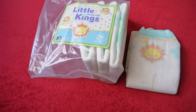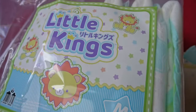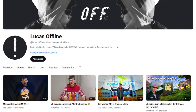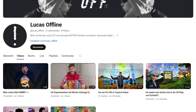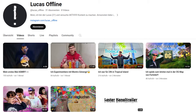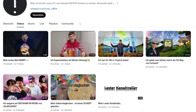Today we come to a diaper from ABU that found its way here by a hair's breadth. Anyone who follows my other videos on ABU will know why — more on that later. It is thanks to one of you that it is being tested after all. Lucas Offline is a loyal viewer who has been watching my videos for quite a while and is also active in the WhatsApp group. Thanks again to Lucas for his support. If you would like to support him, you are welcome to visit his channel and subscribe if you like his videos.